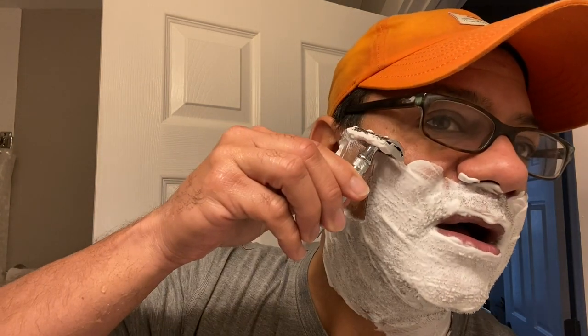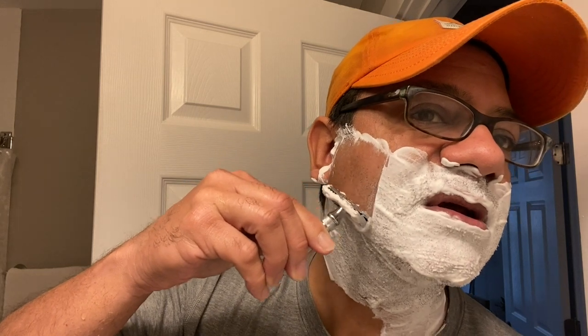Three-pass system. First pass: we're going to go with the grain of the hair. Hair on your face grows down — going with the grain we're going to shave down with short choppy strokes at about a 30-degree angle on the face. You're going to let the heft and the weight of the device do the work. Nice. You've got two sides — use them. Very, very nice.